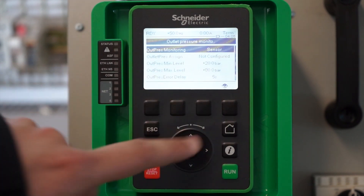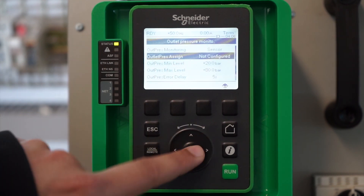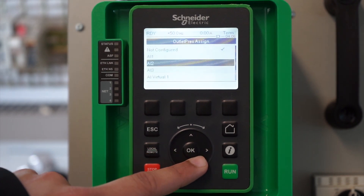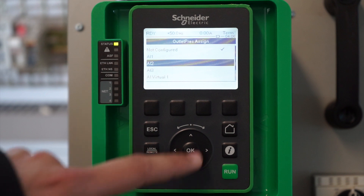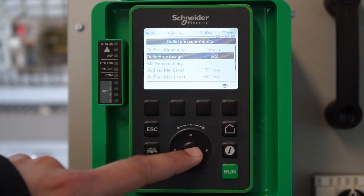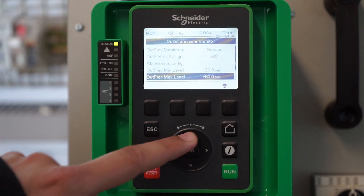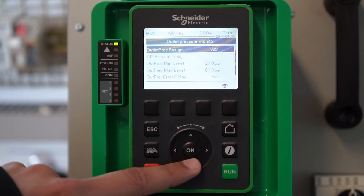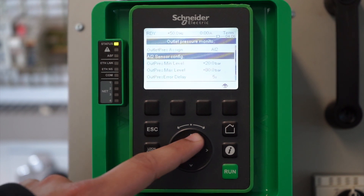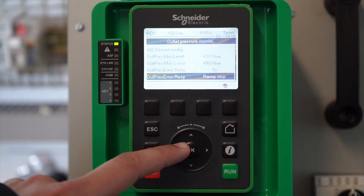You need to define what analog input you will be using for the sensor feedback. In this case, we can select analog input 2. Now you can see a few other options have appeared, like AI2 sensor configuration, outlet pressure minimum level, maximum level, error delay time, and the error response in case there is an error.